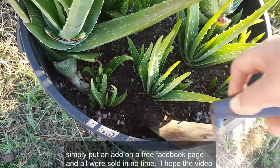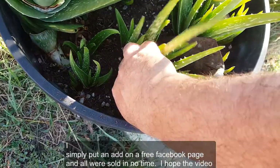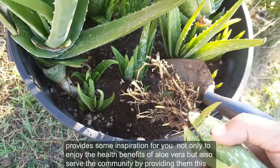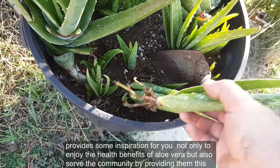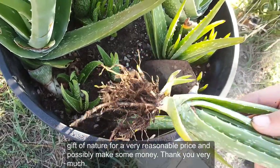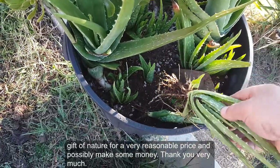I simply put an ad on a free Facebook page and all were sold in no time. I hope the video provides some inspiration for you — not only to enjoy the health benefits of aloe vera, but also to serve the community by providing them this gift of nature for a very reasonable price, and possibly make some money. Thank you very much.